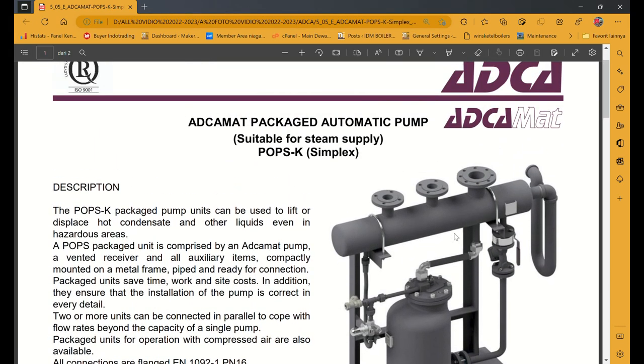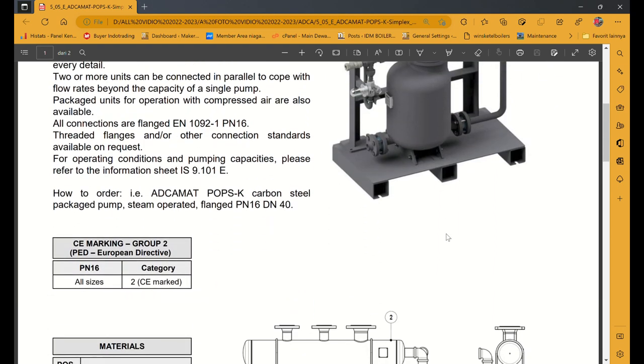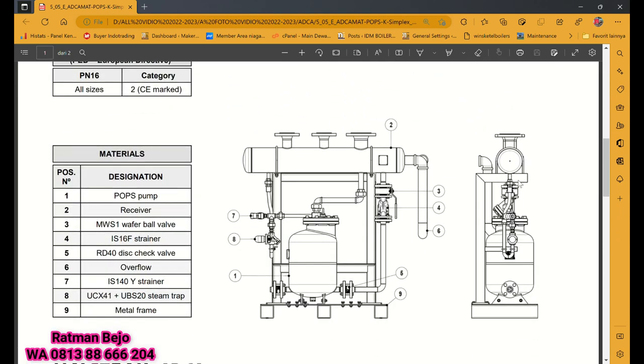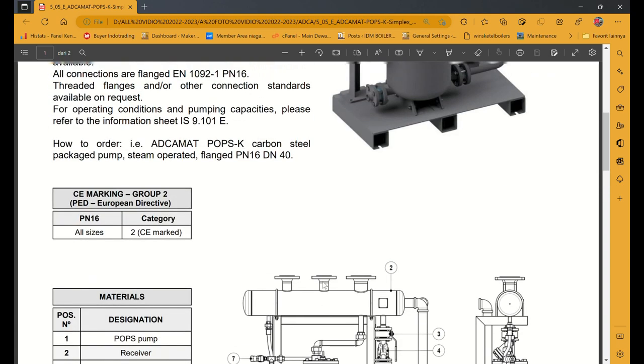Ada beberapa tujuan kenapa harus menggunakan steam trap atau packet automatic pump. Sebelum saya jelaskan sistem kerjanya, di sini ada gambar tampak depan dan tampak samping.